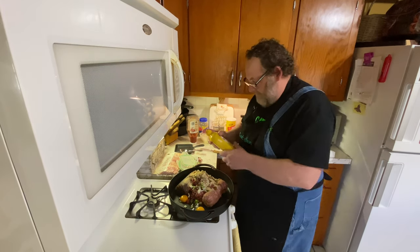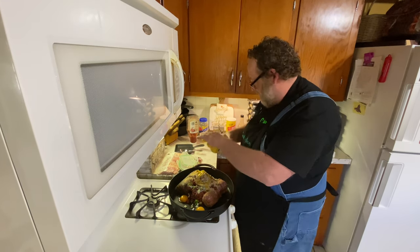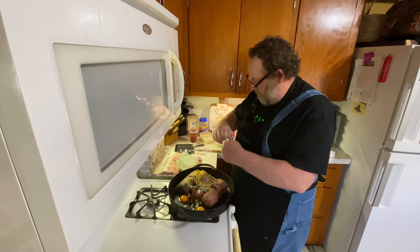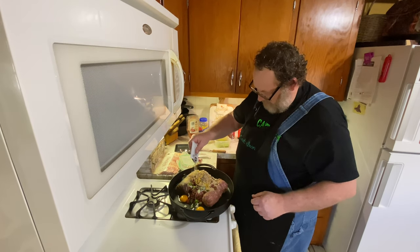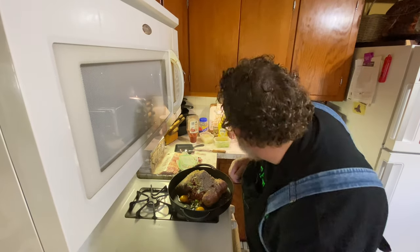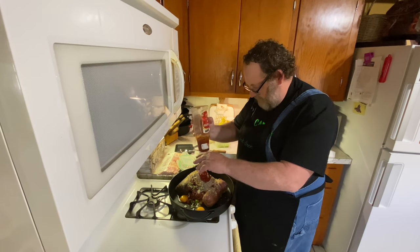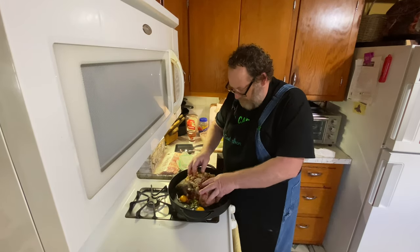I want to add about a tablespoon of mustard as well. Now we'll get our onion soup mix in here. This is going to be so good. Now I want to put just a little bit of ketchup — I don't want a whole lot of that.